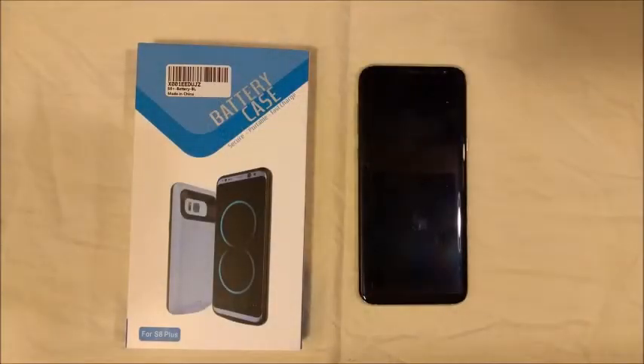Hello and welcome to HyperDog Digital. Today we're going to take a look at a battery case for the Galaxy S8 Plus. This is put out by Ruky Direct — R-U-K-Y Direct. You can buy this on Amazon for about $40.